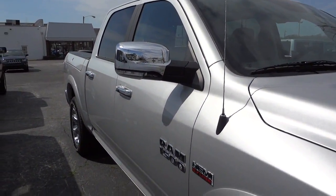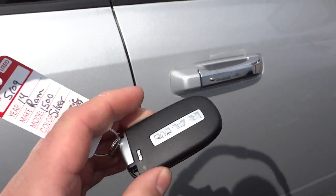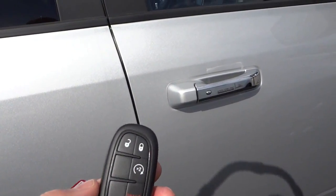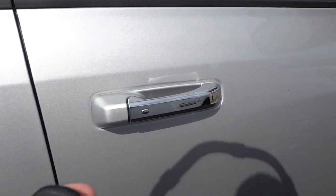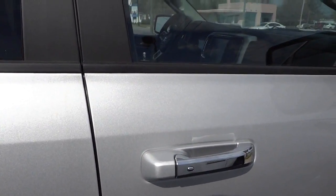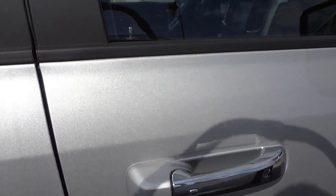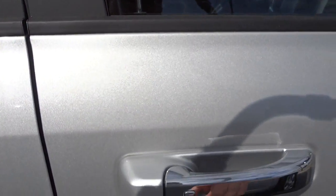You've got the chrome rearview mirrors as well as chrome handles, and this does have the RAM boxes. Now here's the key — I'm going to go ahead and start it up. The doors are locked and I'm going to put the key in my pocket to demonstrate the proximity key. As long as I have the key in my pocket or on me somewhere, the doors are locked, but I can just put my hand on the handle and they automatically unlock.